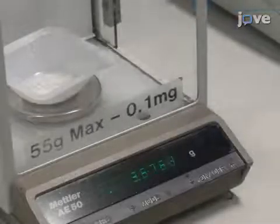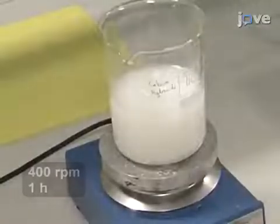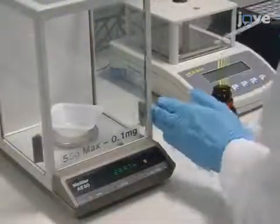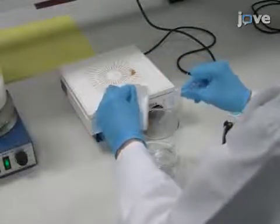To begin the procedure, add 3.705 grams of calcium hydroxide to 500 milliliters of deionized water. Stir the mixture for one hour at 400 RPM. Then, combine 3.459 grams of 85% by weight aqueous phosphoric acid with 250 milliliters of deionized water.